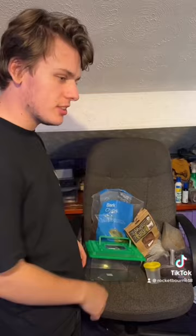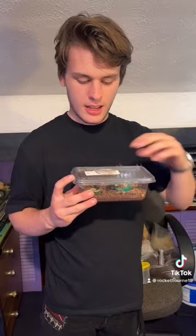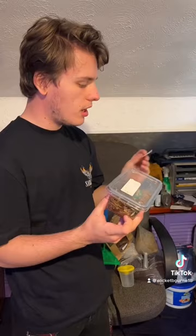Today what we will be doing is setting up an enclosure for my new baby Guadalupe stick insects, also named as the Guarneri's. So that's where we'll be starting.